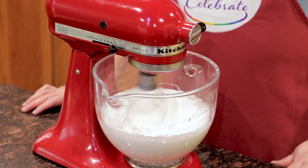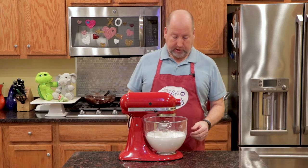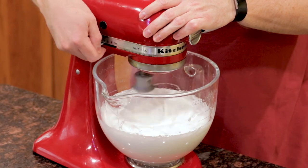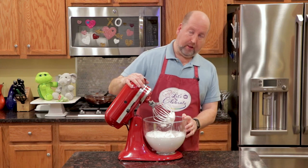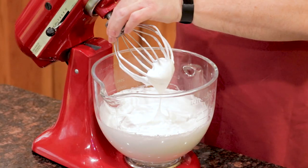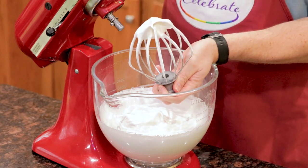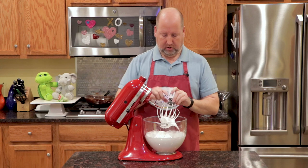Now I'm going to turn this up and we're going to let it beat until we get to stiff peaks. All right, I think we're ready to check out these egg whites. You see they're big and fluffy. That is perfect — that is what we want. Perfectly thick.